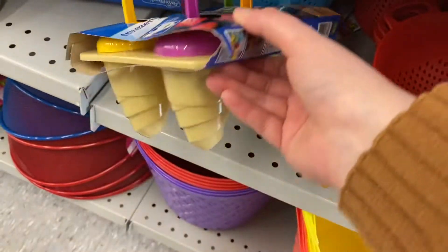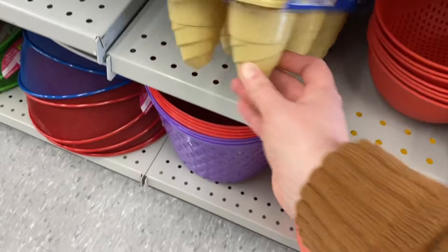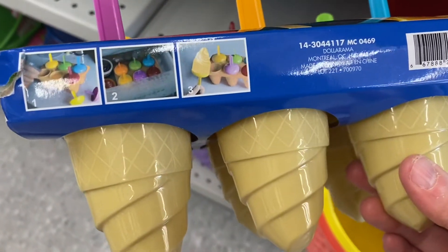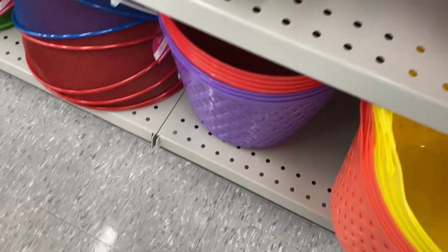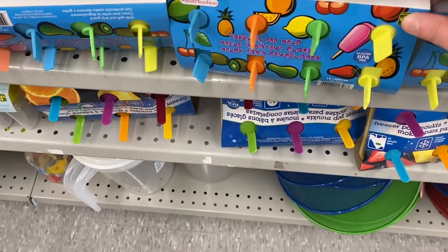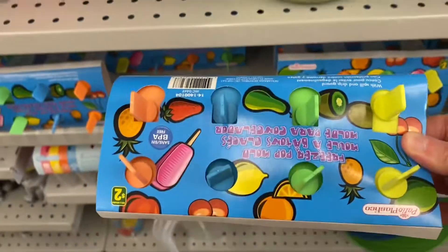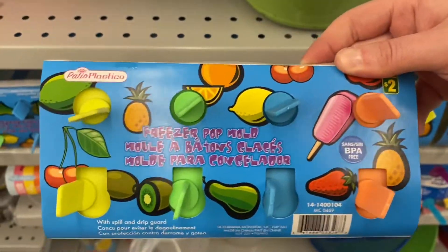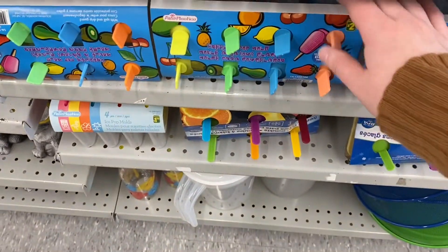They had the freezer pop molds — that was fun. Cute design there, and they were $3.00. You can see they're going to look like that — great for summer. And there's another strainer that came in blue as well. They had these freezer pop molds as well — these ones were $2.00. Their design was kind of like a rocket popsicle. You can maybe layer in different colors — that's kind of fun.